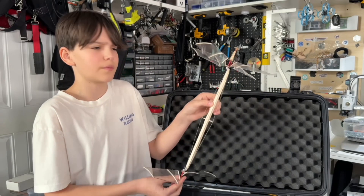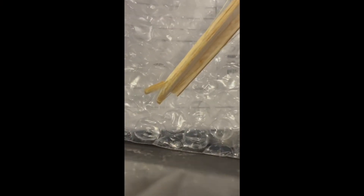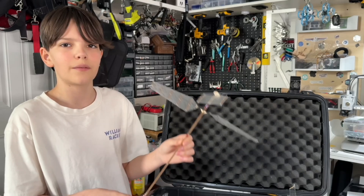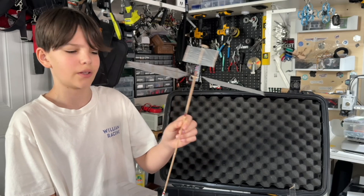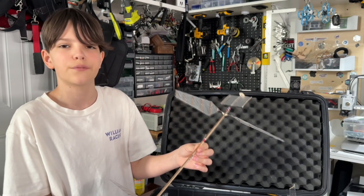I hoped to compete at Carnegie Mellon Invitationals using the carbon-frame helicopter, but before my first flight attempt, while I was putting the rubber band on, the entire frame ended up snapping. So I couldn't use it. Luckily, I brought a spare helicopter and ended up using that one — the time was around a minute 40.